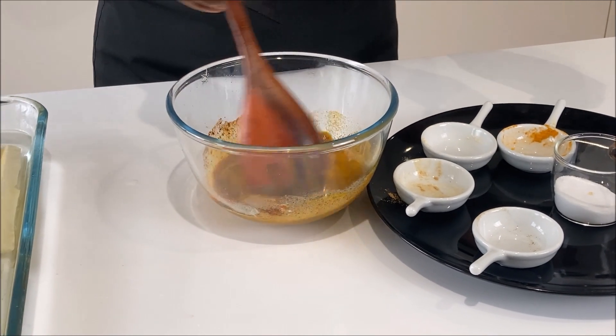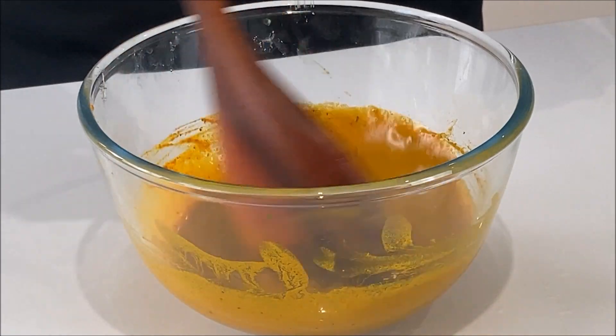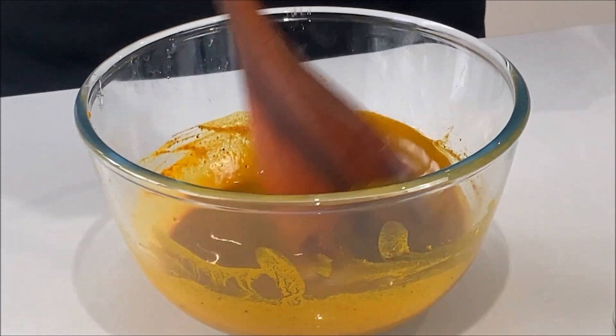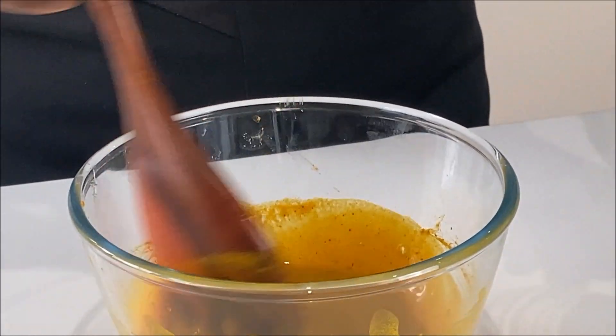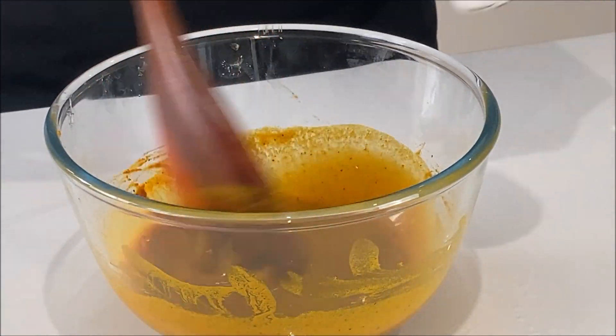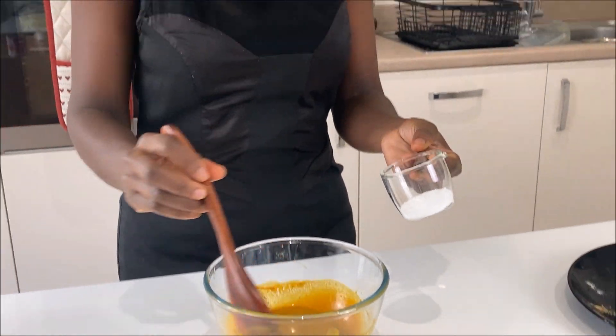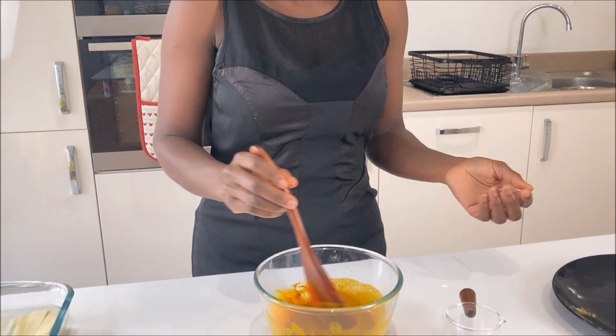I'll give my mixture a stir so it's well combined. As you can see, our mixture is well combined. If you notice, I didn't add salt at the early stage — the reason being, when you are making a marinade, it's advisable to add the salt at the last minute, else the salt will diminish the flavors. So this is the time I'm going to add my salt to taste so it can bring out the flavors.